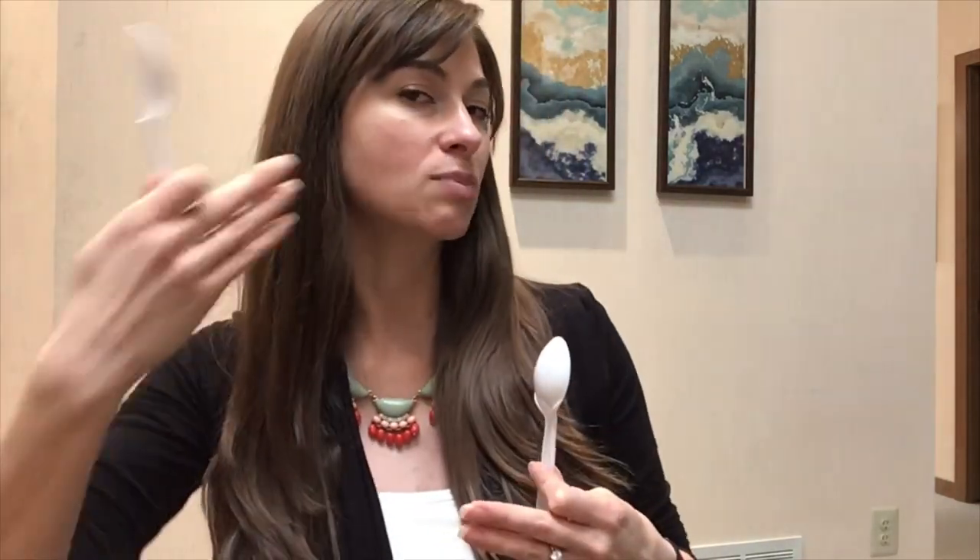Don't push your chin forward and bite on your front — bite on your back teeth when you do them. Make sure to take the picture from as straight on, as perpendicular to your teeth as possible, like this.